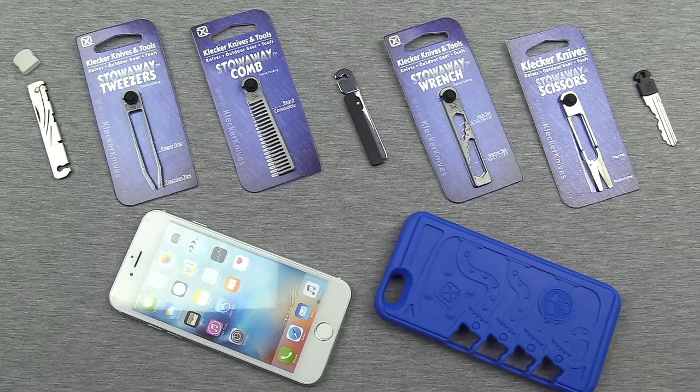Hey guys, welcome back and thanks for tuning in. I'm excited about what I have the opportunity to show you guys today, and I'm kind of excited about the fact that I think I'm the only guy on YouTube that has access to this stuff. So it's always fun to get an exclusive, and here we are with an exclusive first look at the Collector Knives and Tools Stowaway Tools.